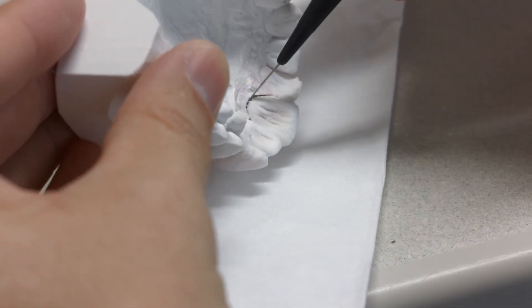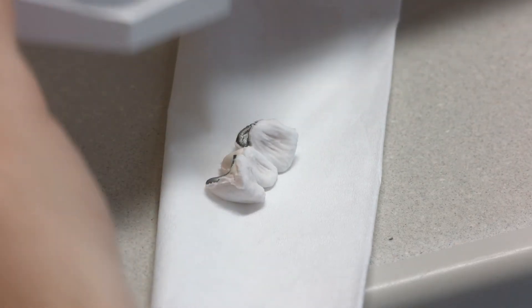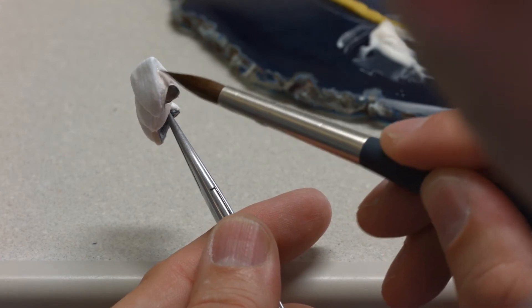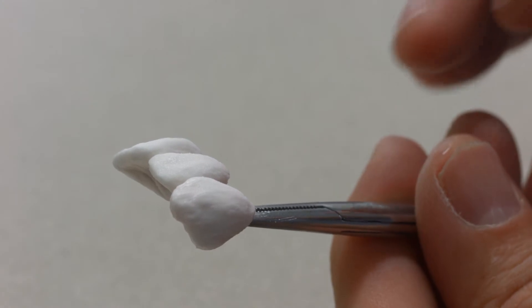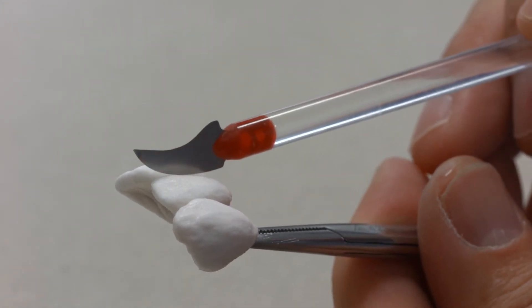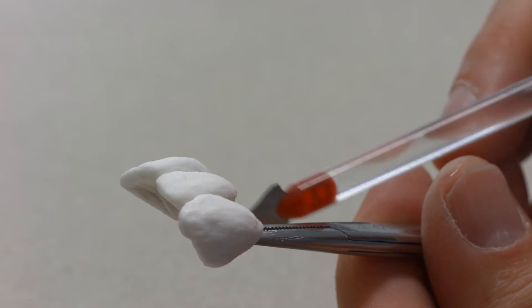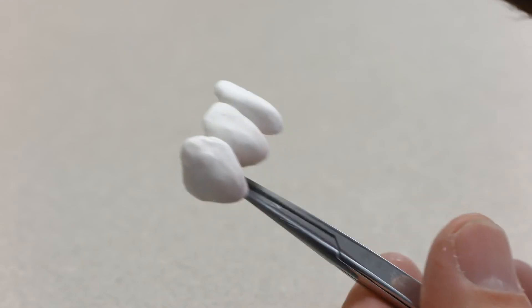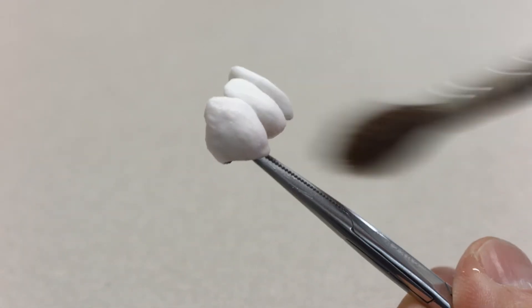Lift the bridge from the model and build up the contact points with dentin and incisal materials. Before firing, cleanly separate the individual parts of the restoration by cutting through the interdental areas down to the opaquer. Furthermore, compact and smooth out the ceramic surface in the direction of the cervical margin with a large dry brush.